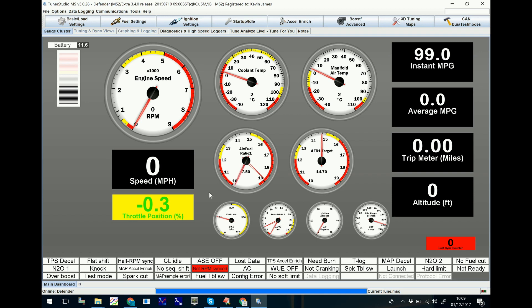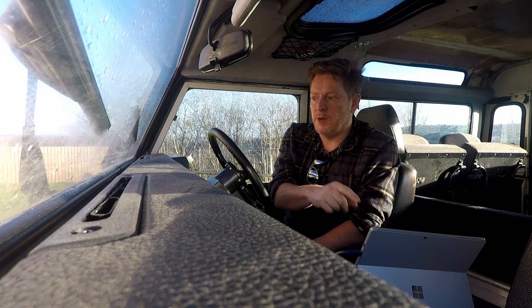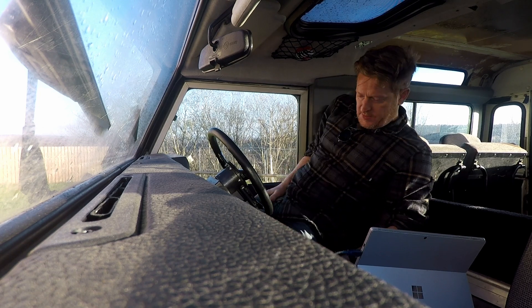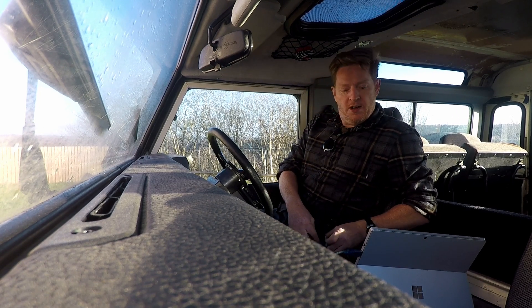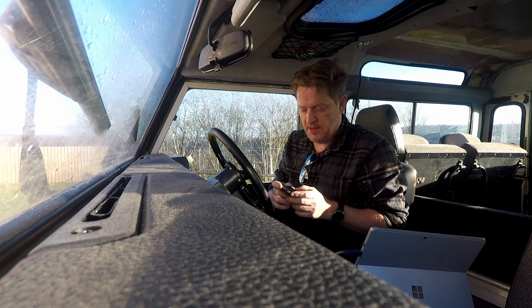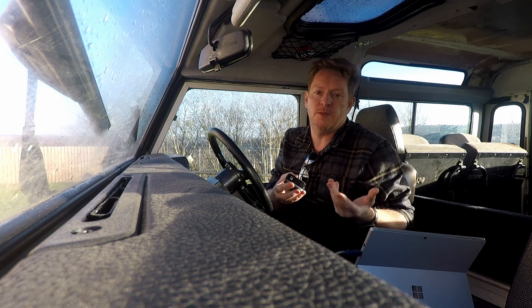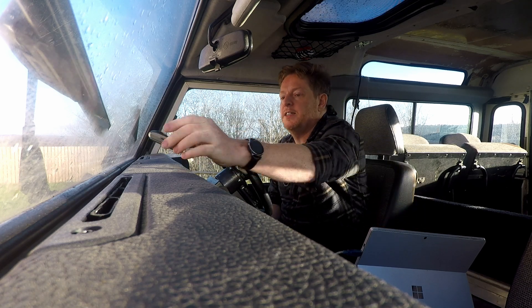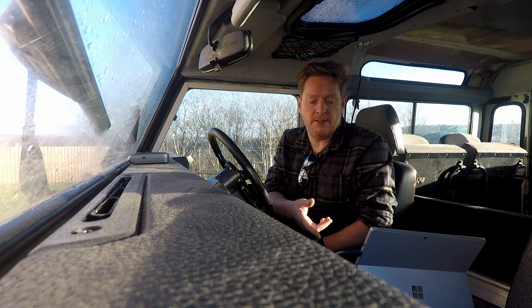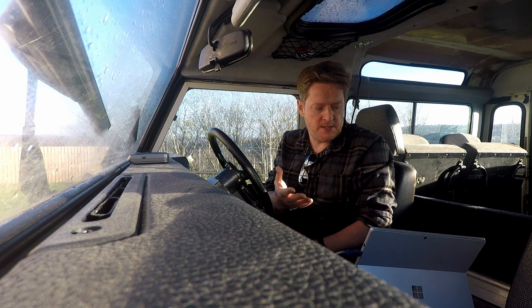We've got the battery voltage, we've got the coolant temperature — as you can see it's pretty cold today. The throttle sensor — if I push down on the throttle pedal you can see it's working well. I've also got a Bluetooth GPS unit, this is the QSTARS 818XT, which is the one recommended by these guys. It will give you a 10 hertz — so 10 times a second — GPS signal via Bluetooth back to the software so you can calculate miles per gallon and MPH and things like that. So without further ado, let's see if this will start.